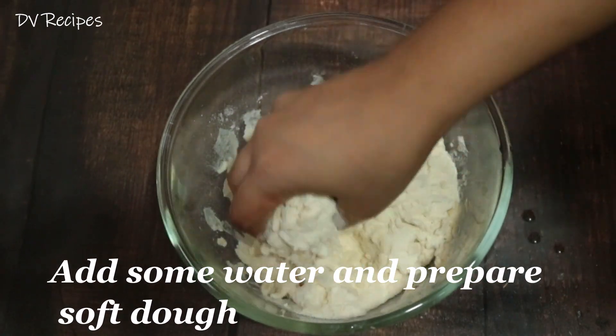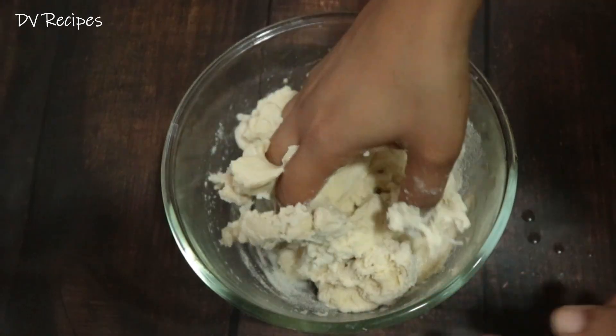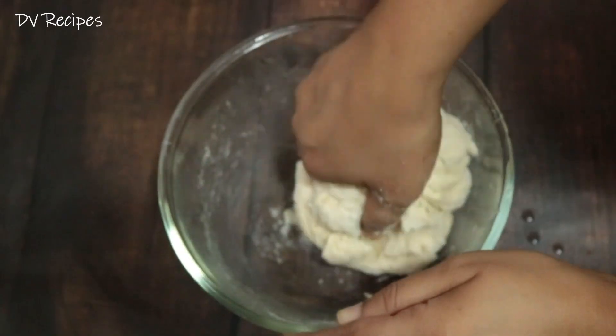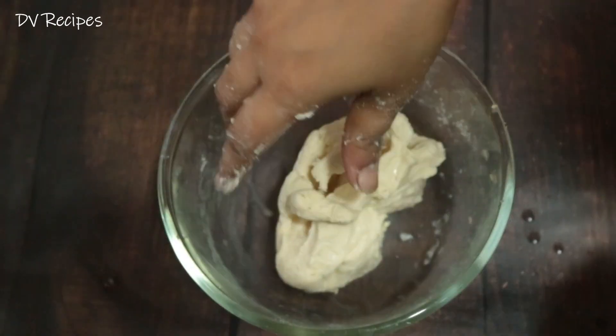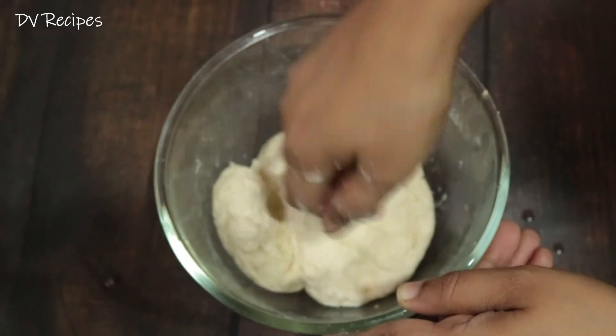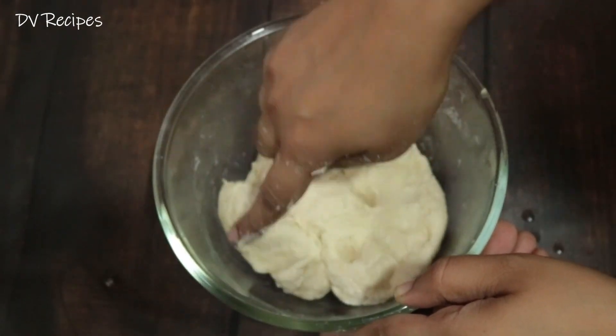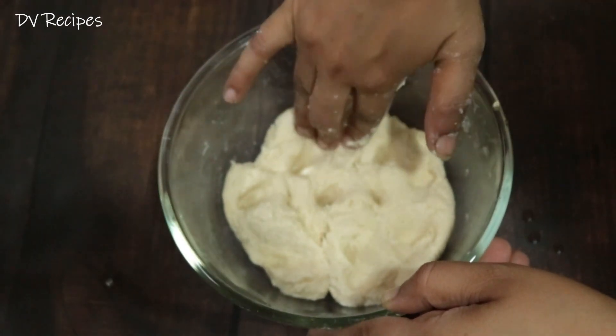At the bottom, we are lifting the pot. When the pot is ready, we will put the mixture in the middle and add some oil.